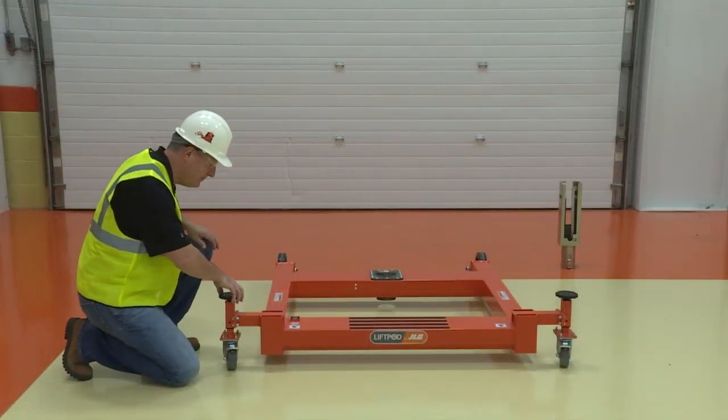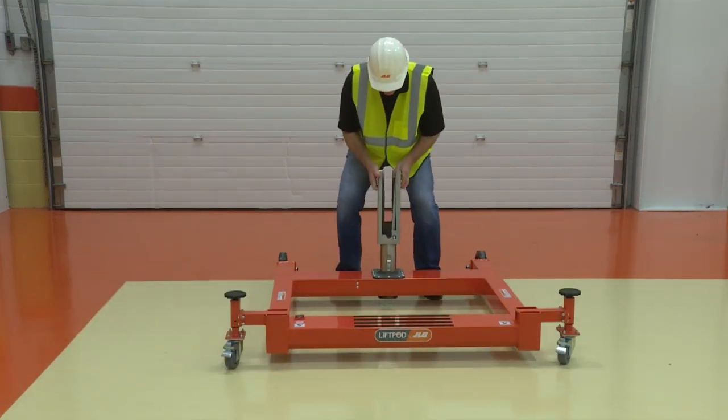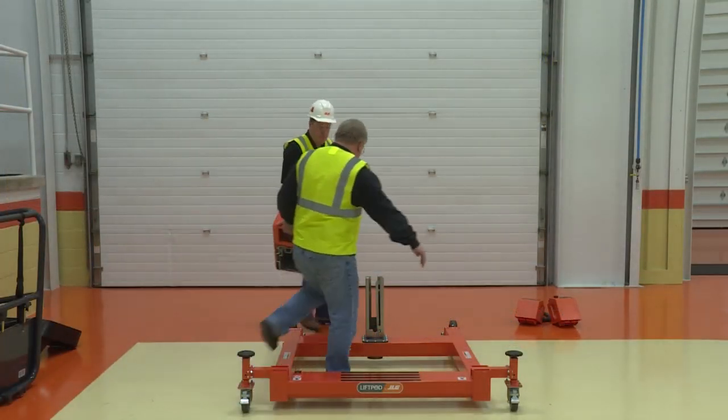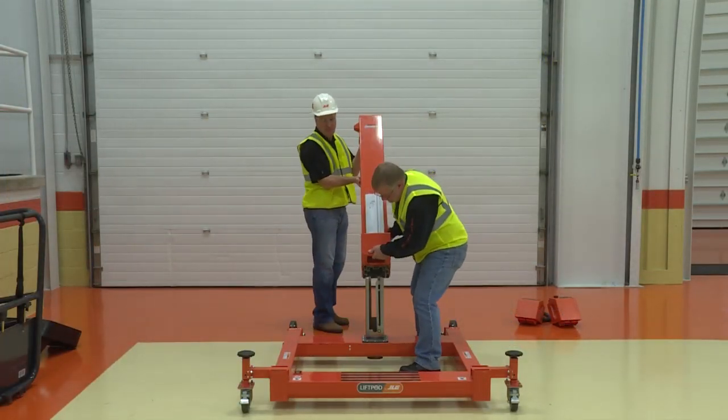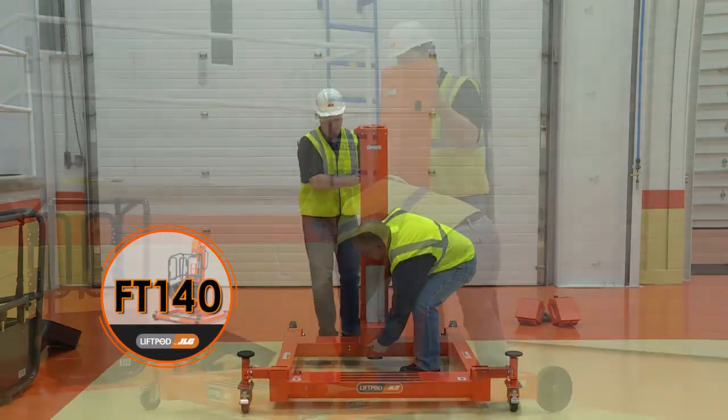Do not use the machine if you cannot get the base level. Grasp the mast mount using the handle slots and slide the mount into the base frame receptacle until bottom. With the aid of an assistant, on the FT-140, slide the FT-140 mast assembly onto the mast stump.